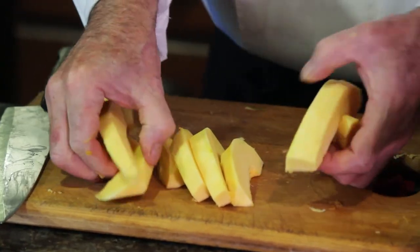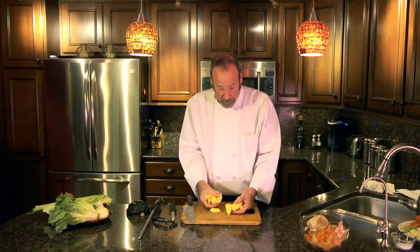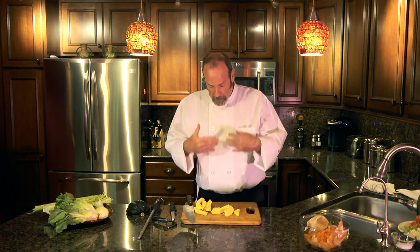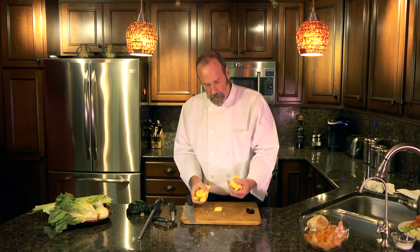And that's one way you can work with the acorn squash. Something like this, what I would like to do is toss it in a little butter, maybe just a touch of brown sugar and cinnamon, and a little maple syrup. Bake it in the oven until it comes out soft to the touch — and this size would probably be about 20 minutes.